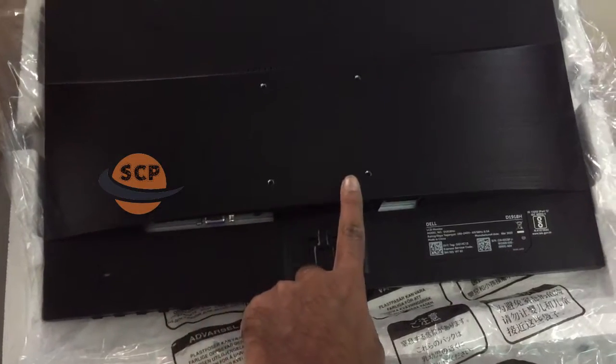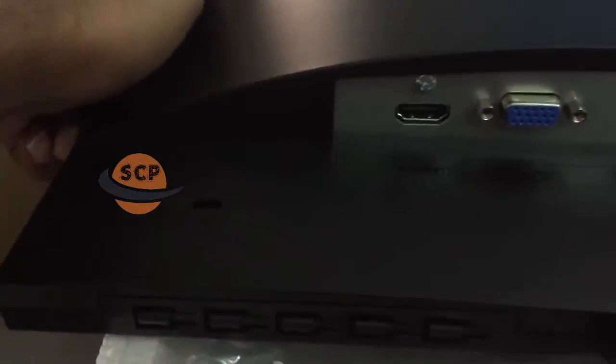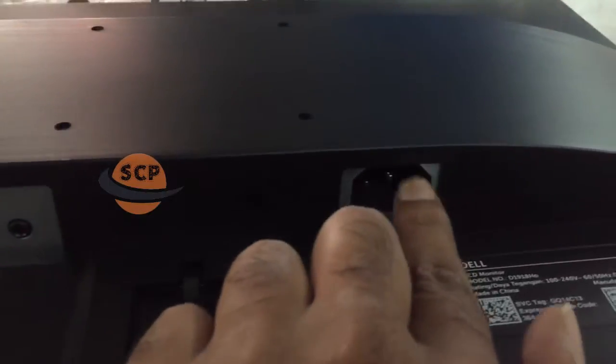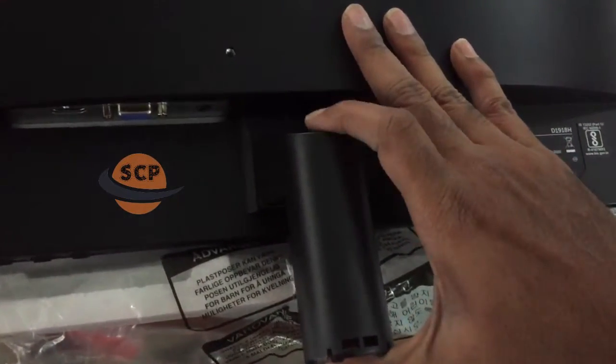These screw holes are given for wall mounting purpose. This one is the HDMI port, this one is the VGA port and audio port, and this one is the power connector. Now I am fixing the monitor base like this.